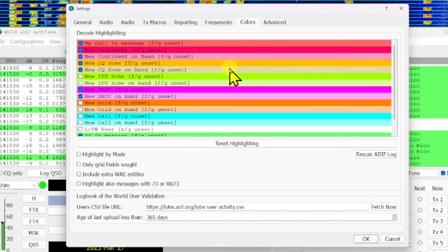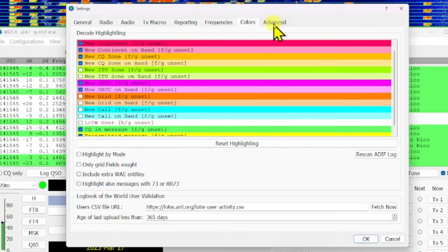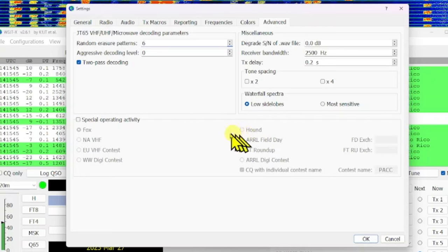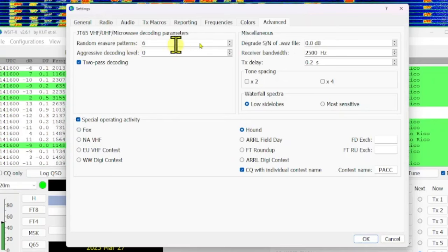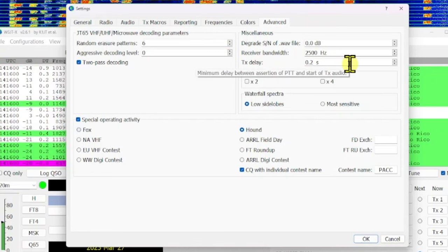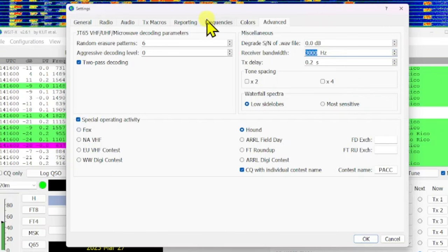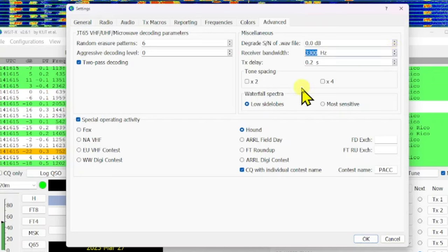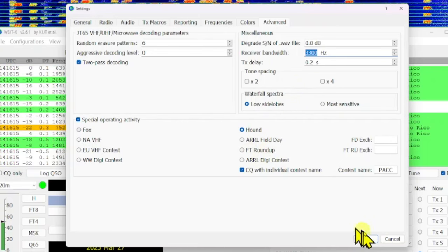The Colors tab has a bunch selected. Less is better sometimes, but I'll leave it. Under Advanced, I'm going to select Special Operating Activity and choose Hound — I'll show you what it looks like. The receiver bandwidth is 2500, but I think we can increase that to about 3000-3300 Hz for this radio since it sets the radio to a 3.6 kHz filter. I'll put 3300 Hz in there. With Hound selected, clicking OK puts some mode-selection buttons on the screen so you can quickly select what mode you want.